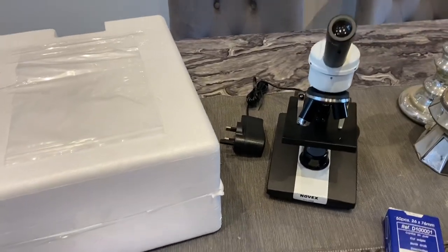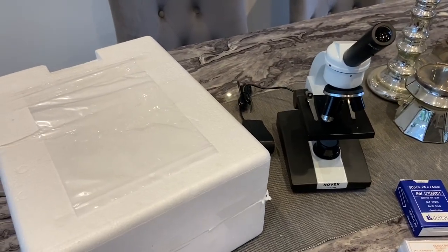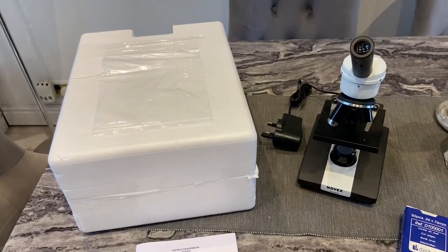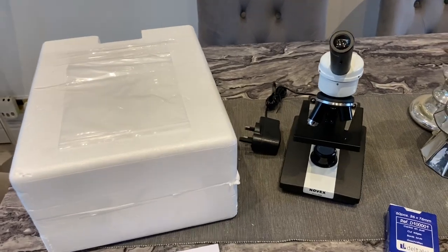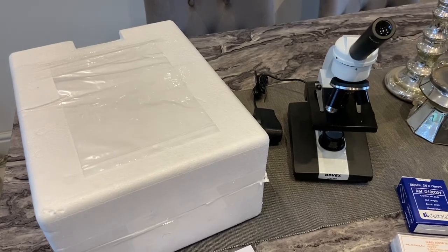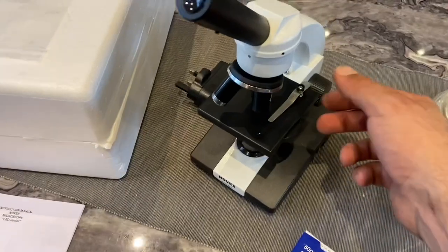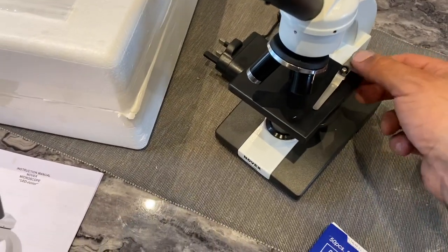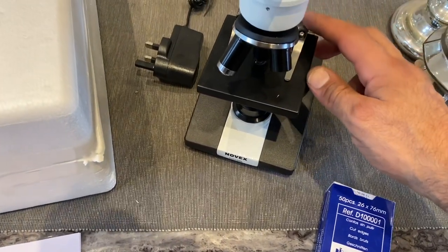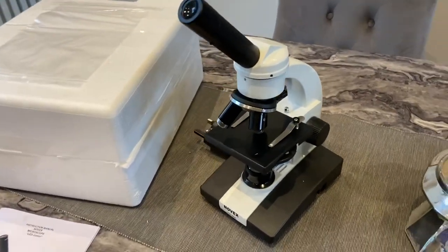So this is the micro-scrape tool. We've got this and we can now start taking scrapes and hopefully I can find out if there is anything or not. Hopefully there isn't, but this is something koi keepers must have - I've just recently purchased mine. It's got these little metal things here which will hold the glass in place, stopping it from moving around and sliding about. That's pretty good as well.